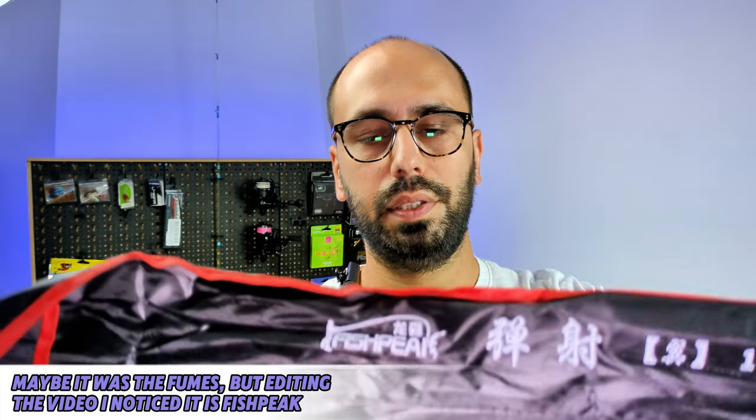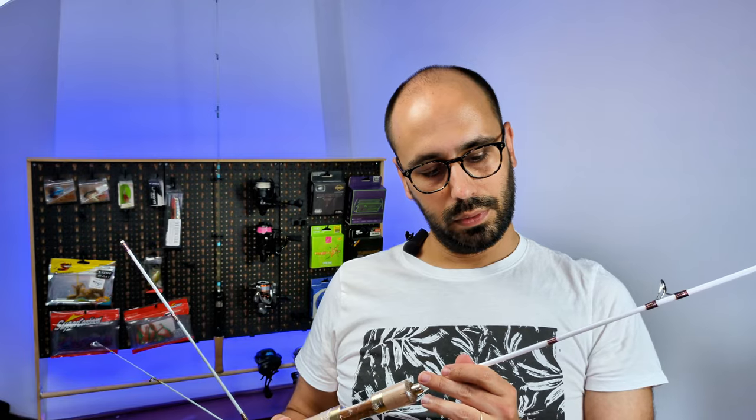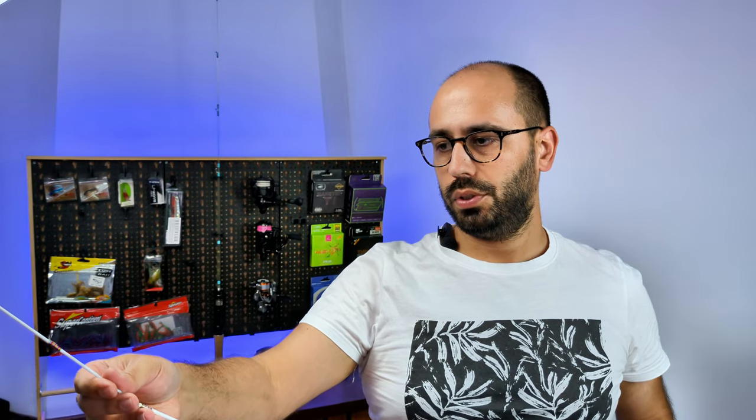It's basically the same rod as the Shintao Test Tell Sir that I reviewed on the channel. The one I reviewed was the spinning version and this one is the casting version. So it's a four-parter, but one of the parts is the handle. If we put it together — it actually says 'Ash Pie' on it.